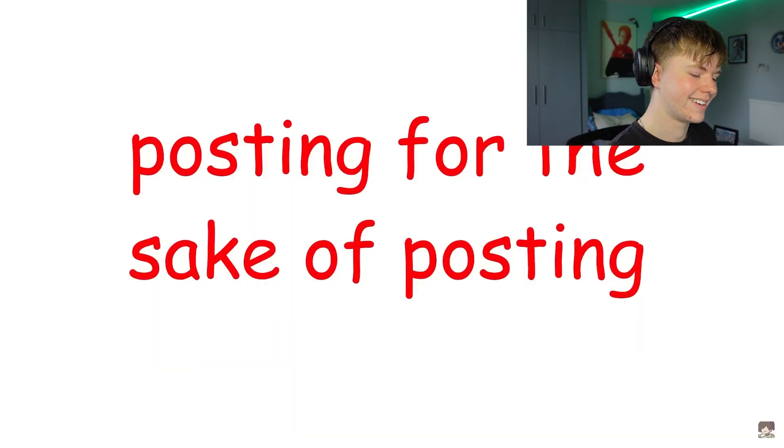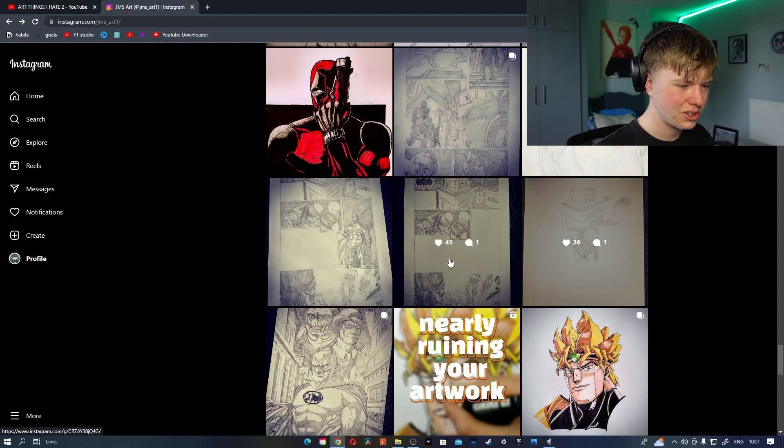Posting for the sake of posting — that is something that I used to do a lot. A little bit of that is where I was making a comic book, right. I tried to post like ultra frequently — I think it was like once every day or something like that.